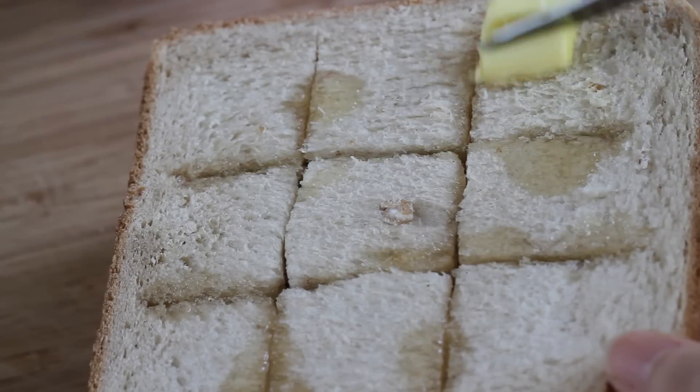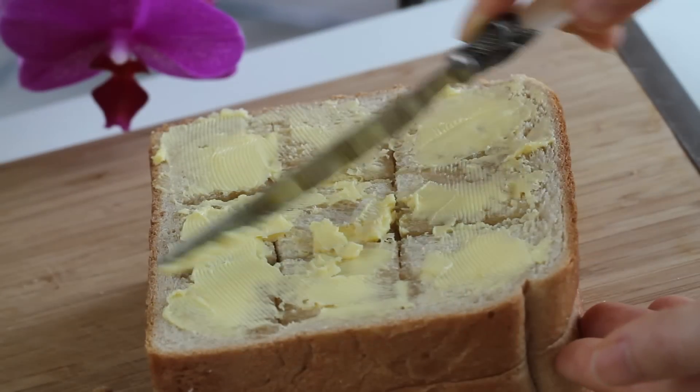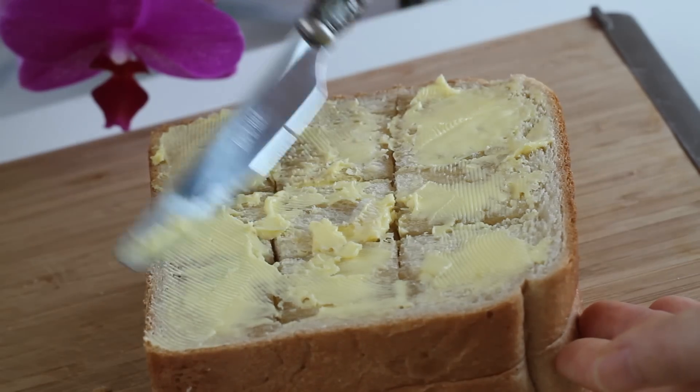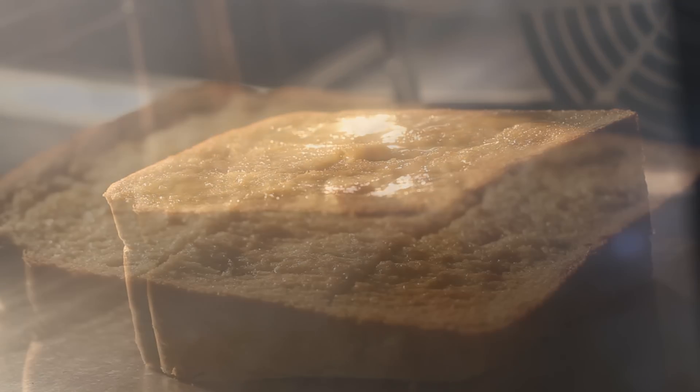Then evenly spread 2 tablespoons of unsalted butter all over the top generously. Now bake at 360 degrees Fahrenheit for 10 minutes.